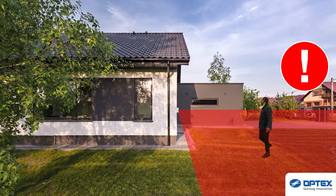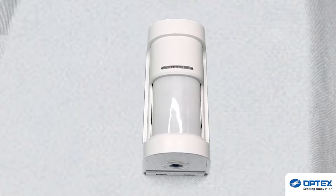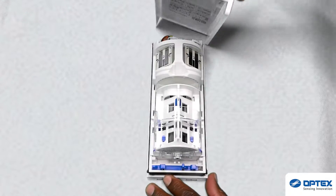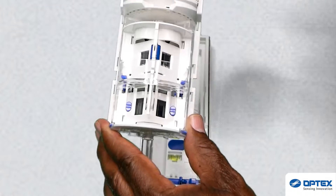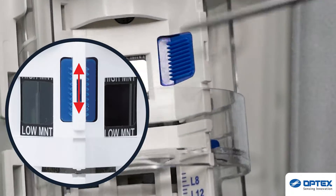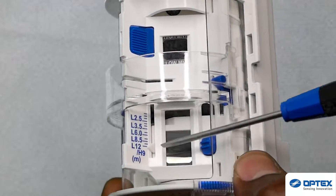Establish your required detection area and then begin the customisation. Remove the WXS sensor cover. For ease of customisation, you can remove the sensor from its back box. First, make sure the sensor is set at the correct mounting height, either low or high. This can be adjusted by sliding up or down depending on your choice.